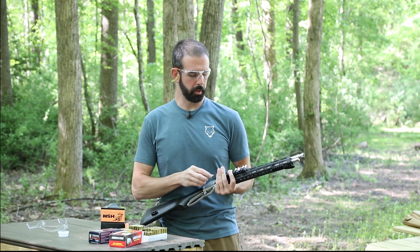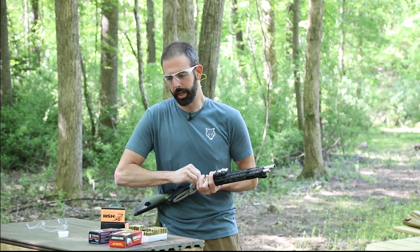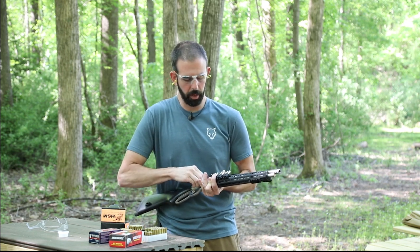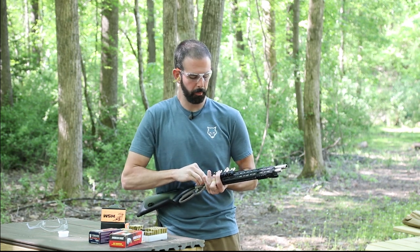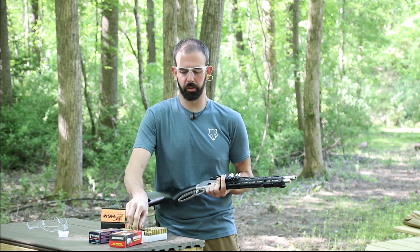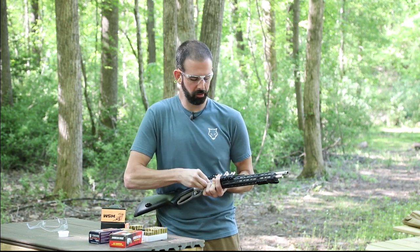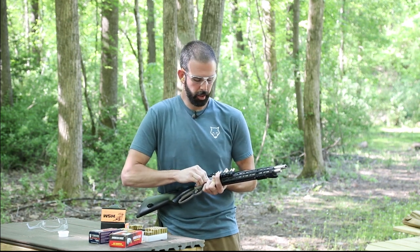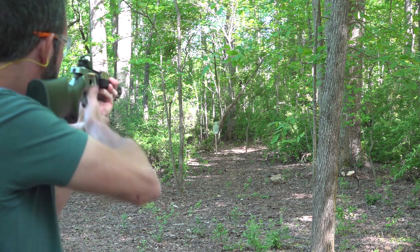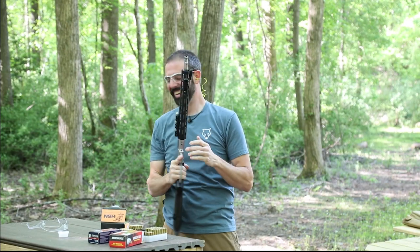Eyes and ears — very important, even though we're 35 yards away from our target. Right now I'm going to load up some of the Fiocchi complete metal jacket rounds and see what happens. This is such a fun gun to shoot. For those wondering, I complained a lot in the first video about the loading gate, but this loading gate is ten times better than what originally came on the rifle. This is the Ranger Point Precision loading gate — it is so much easier to load.